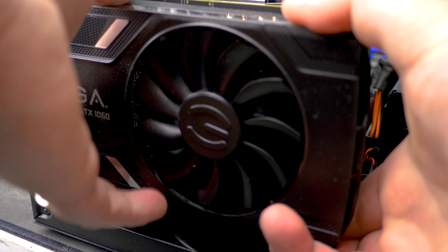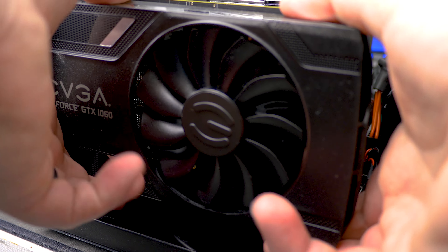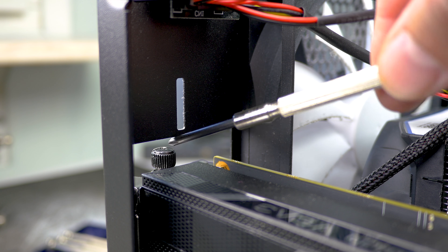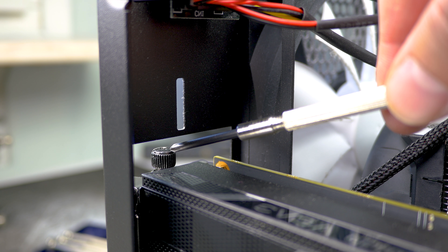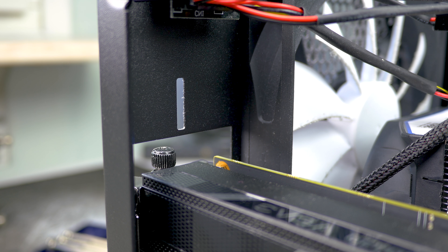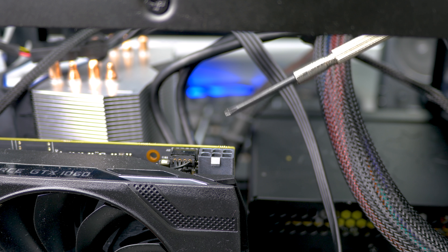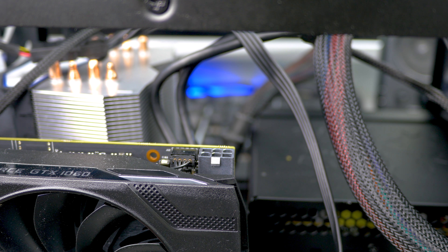Take your graphics card and align it to your PCI slot. Once you have everything fitted and aligned, press it firmly until it clicks in place. Make sure that your mounting screw is firmly screwed in so that it holds your graphics card firmly in place. Then proceed to connecting your 6, 8, or whatever number of pins the power supply cable has.